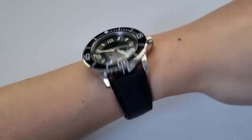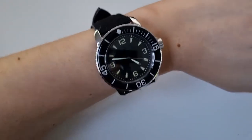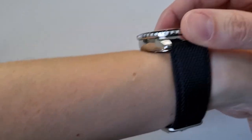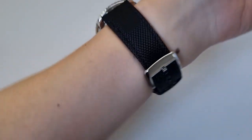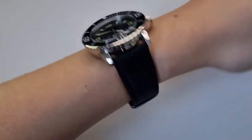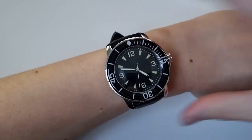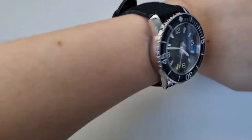And here it is on my 6.5-inch wrists. It's definitely large and case-proportion-wise sits very high on the wrist. But given the short lugs, it sort of fits okay, I think.